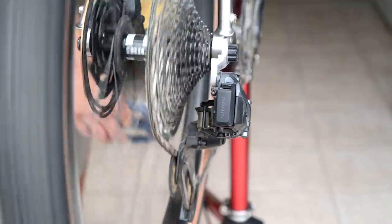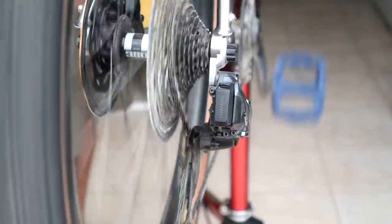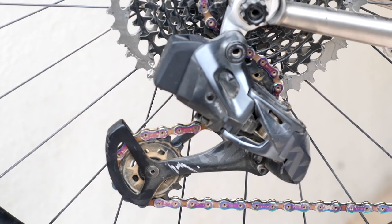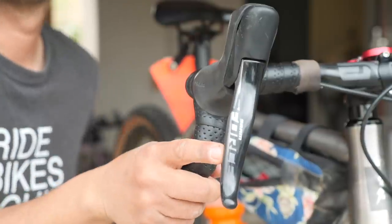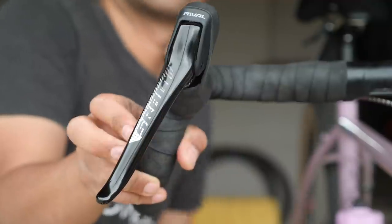Some people say it shifts better than a mechanical system. I'm still kind of on the fence on that. You push it, it moves. You push another button and it moves back. For the SRAM AXS derailleur, it actually makes a little sound. One real functional difference I did notice is that the amount of lever throw it takes to actuate the shift is drastically less on an electronic shifter.